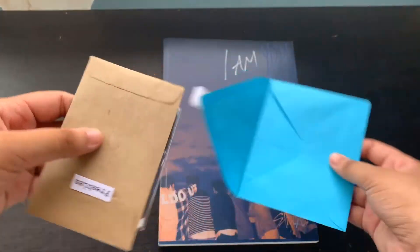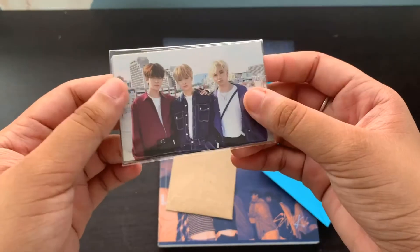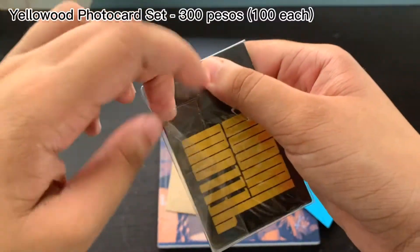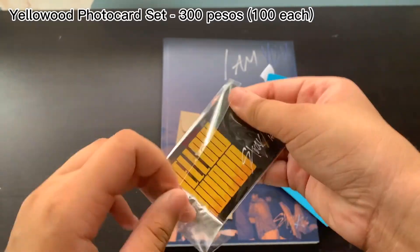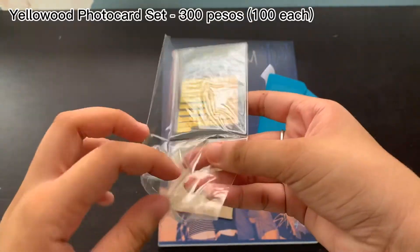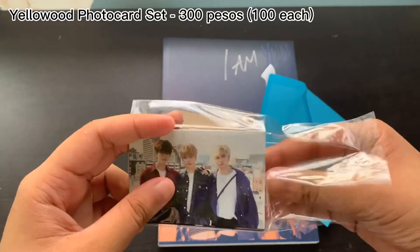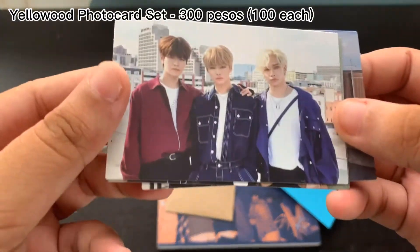So here it is — let's see the official cards first. This one came in a set, so I got the Yellow Wood subunit cards. For three cards it's 300 pesos, so it's really a good steal. Yes, it's three cards — you get the subunit cards.